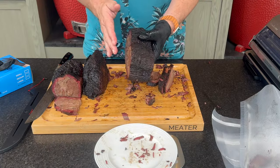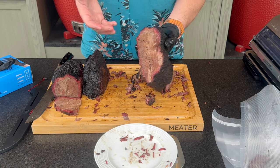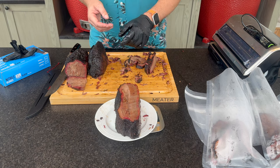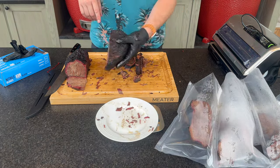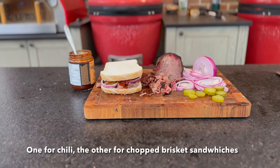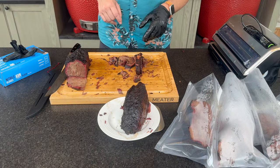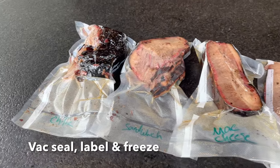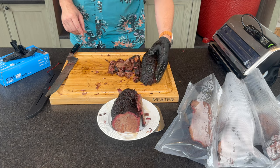I like to save a larger chunk — getting a bit of each muscle from between the lean and fatty ends — for something like brisket mac and cheese. That's just over two pounds, perfect. Getting down to the good stuff: we've got some leftover point, which I like to use for brisket burnt end chili. Two pieces at about 1.7 and 1.9 pounds — I'm going to make that into two packages for leftover brisket chili.